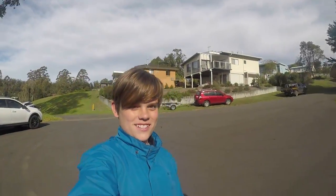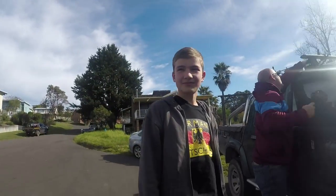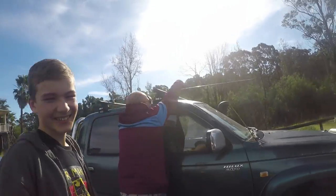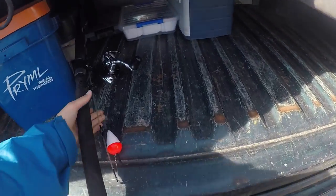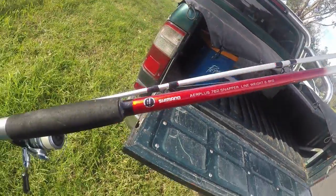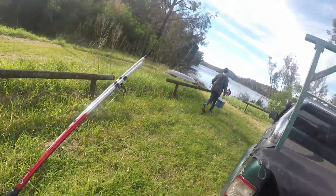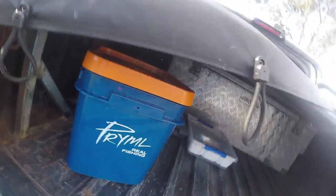Alright guys, we've just arrived at our fishing location. We've got Henry here, father there, getting off the rods. We've got all the fishing gear in here — we've got the Shimano Spinner, pretty good, two-piece. We've got our primal fishing button.